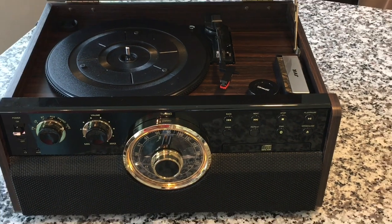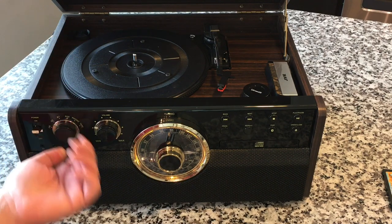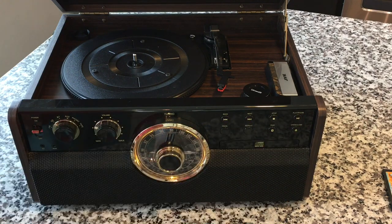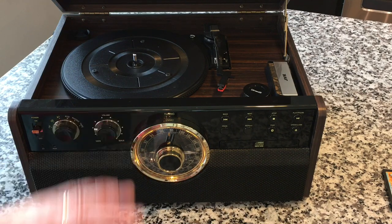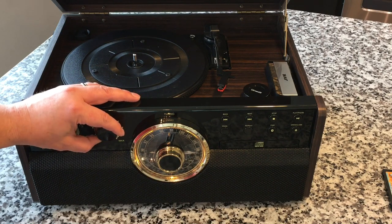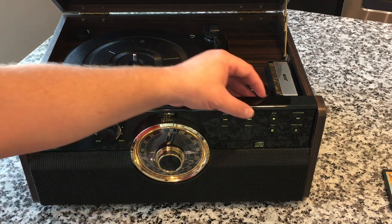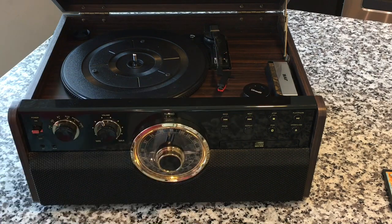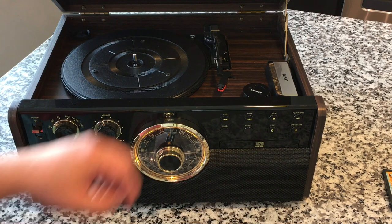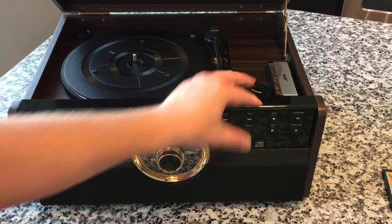We don't really use it for tape, so it hasn't been a huge deal breaker. What we use it for primarily is the CD player. Let me show you what it sounds like — turning it back to CD mode. We listen to a lot of Hawaiian music; it's nice for that. We have all our Hawaiian records and CDs in the bedroom and just have that playing. When it's playing the CD or the record it sounds great — very rich, very full sound, good bass. Very good sound — definitely an acceptable sound level. Good rich sound, I like it. Sorry, the animals are going a little nuts today.